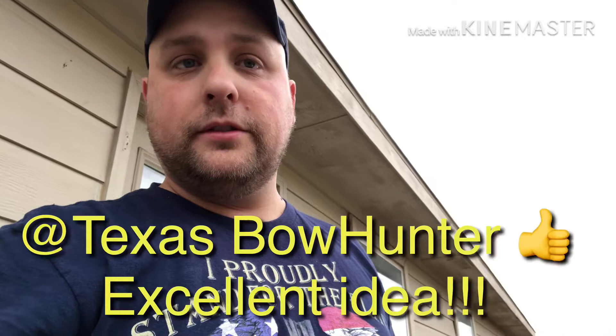I'm going to use something that was suggested to me by the wife of Texas Bowhunter — once again go over to his YouTube channel and subscribe. I'm going to throw some brown sugar on top since it's sort of an apple dump cake. Not sure how it's gonna turn out, but there it is.